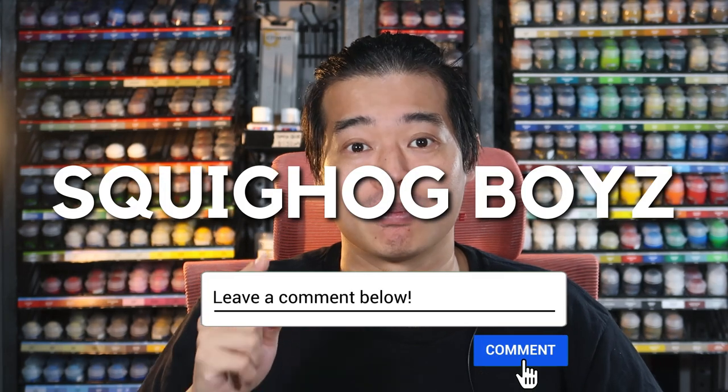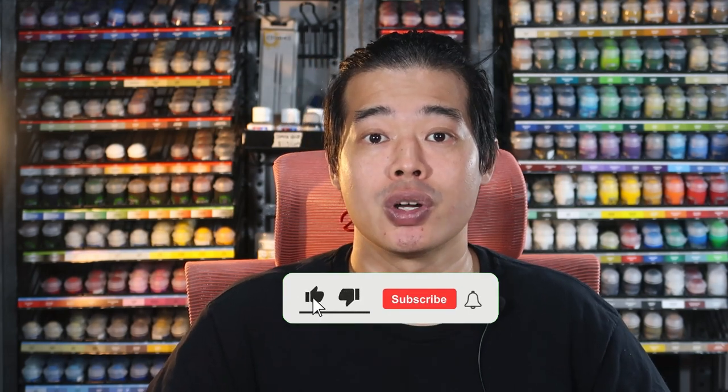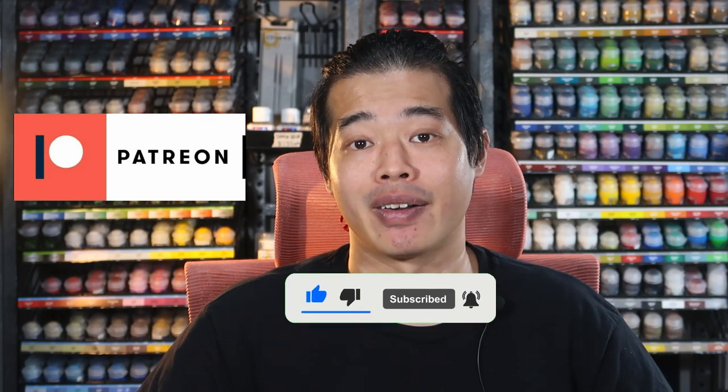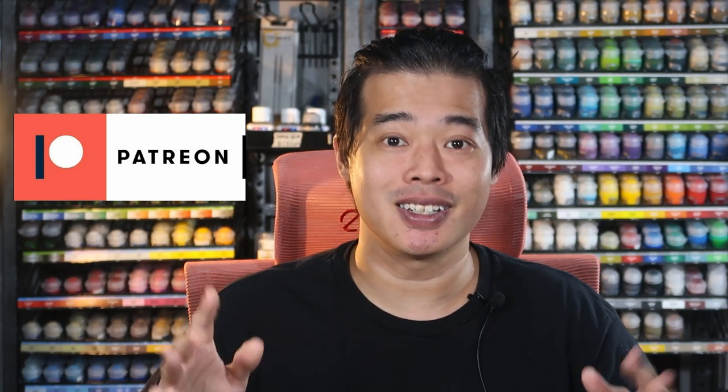Remember to comment 'SquigHawk boys' if you want to see me paint up any of these models — this lets me know how much you guys want to see it. Thank you guys for watching all the way to the end. Give me a like and subscribe if you found this video useful. Head on to our Patreon, become a Patron, and support the channel directly — get a whole year of painting content. I hope to see you in the next BeastSnagger painting video. See you guys!